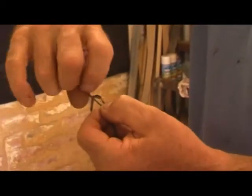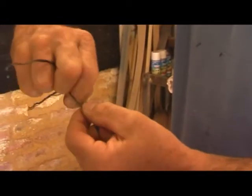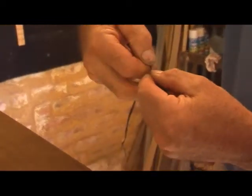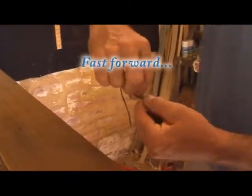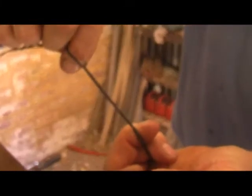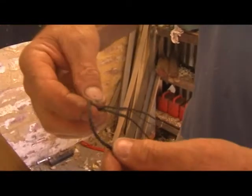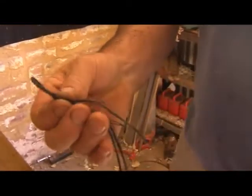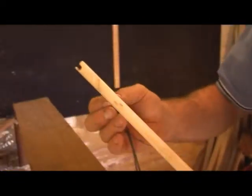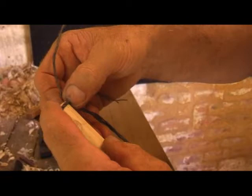It starts to braid. Twist it away in the clockwise direction and fold it towards you. Then fold it around — there's enough for a loop. I like to make a loop that is tight on your bottom limb.